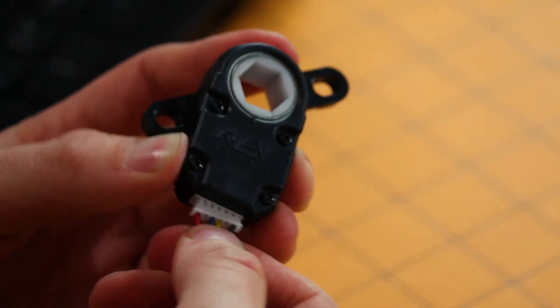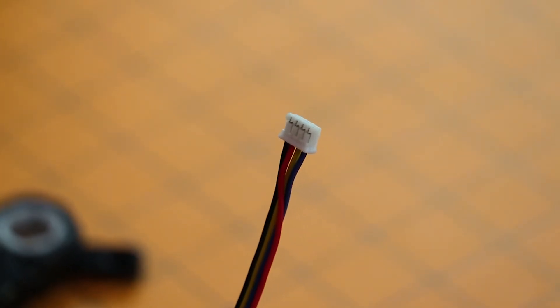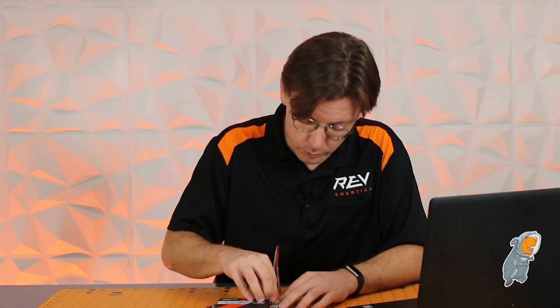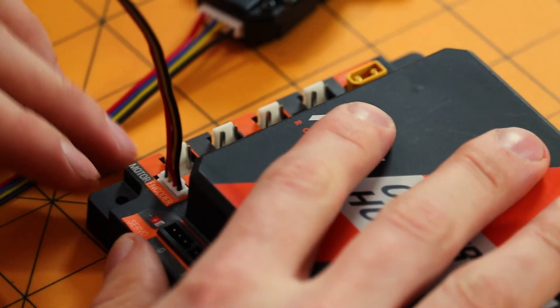For FTC, you'll need either a control hub or an expansion hub. Take your six-pin end and plug it into your through-bore encoder. This goes down to a four-pin JST, which is very similar to what is on the encoders on the back shaft of FTC-legal motors. You then plug this into one of the quadrature encoder ports on the control or expansion hub. At this time the FTC control system can only support quadrature encoding, so even though the through-bore encoder has absolute positioning available, FTC teams will need to wait for a firmware update to the control and expansion hub to use that functionality.